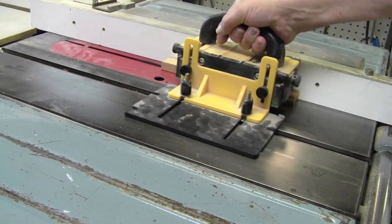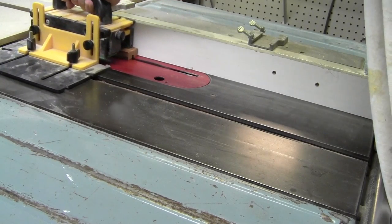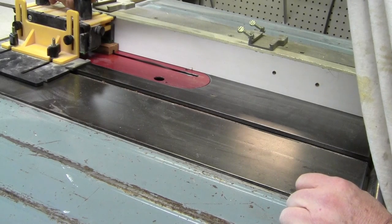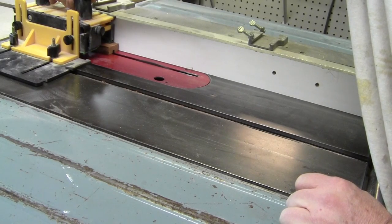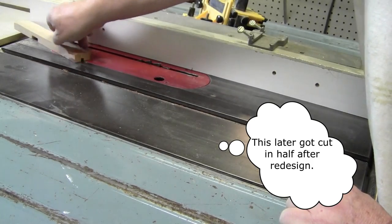It's off to the table saw. I used a ripper because it's a short piece. I cut the wood once, turn it around, and cut it again — this assures the notch is centered.